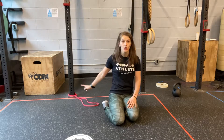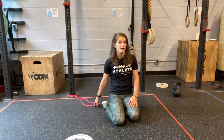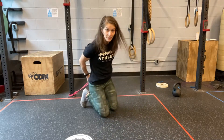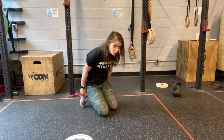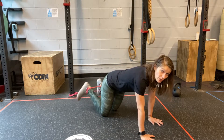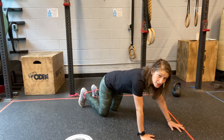Hamstring curls. I have my band looped around a rack — it's going to be a fairly lightweight band, it doesn't have to be super heavy. You're going to set up by looping the band around the backs of your feet or your heels, then swivel your feet around so you can hold on to that band.